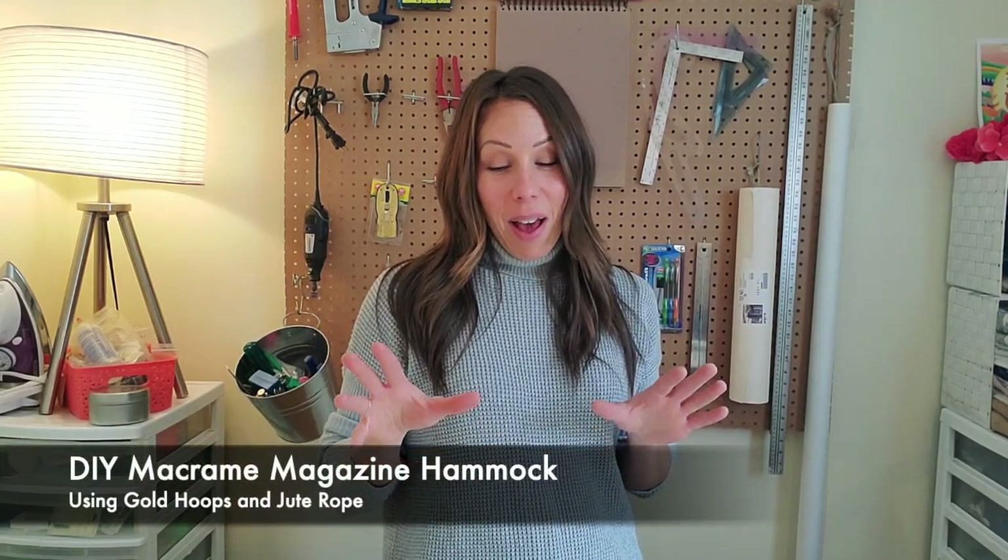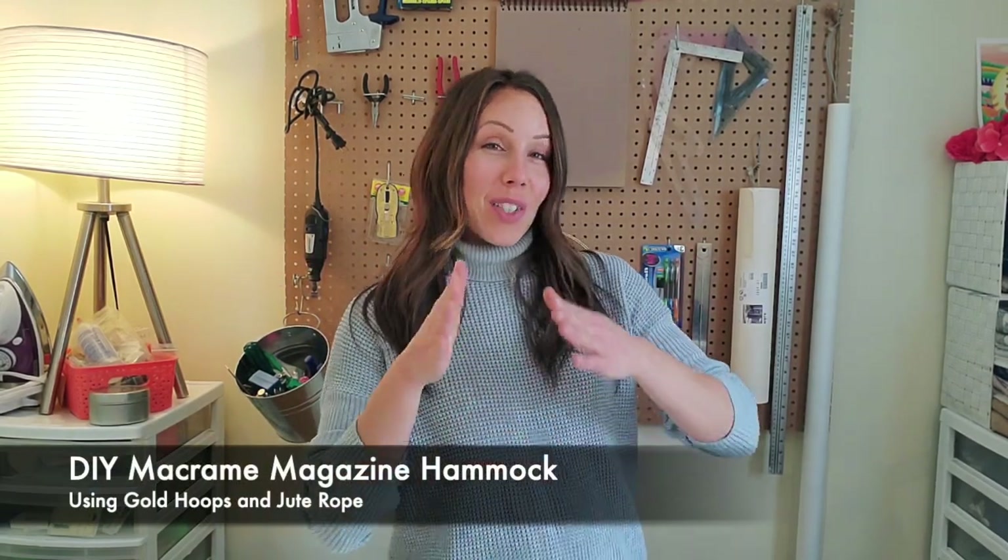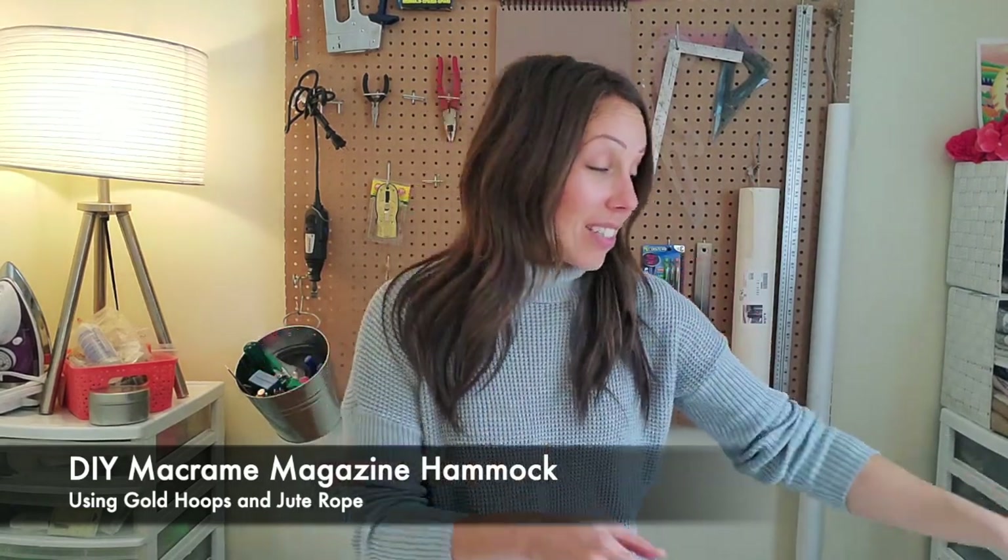Hey friends, thanks for joining me again today. I thought it would be super fun — I've had some requests for this — to make a neat, unique magazine holder using the practice of macrame to make the little canopy that it's going to sit in.